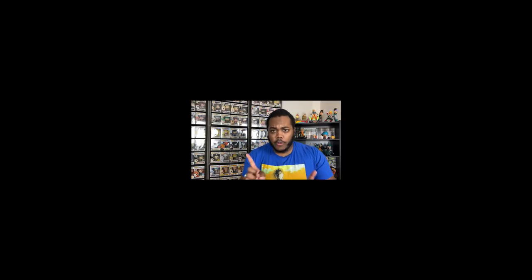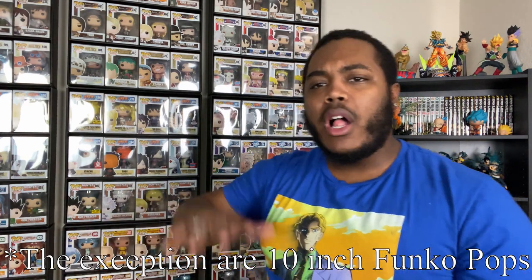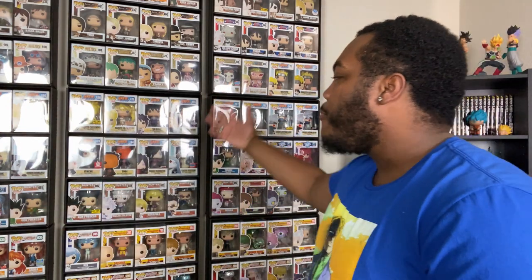I just want to give you guys advice on how you can do it. I see a lot of people — and I used to do this myself — stack them on the ground. No, we do not stack Funko Pops on the ground. You already know the saying on this channel: quality over quantity. To have a quality collection, it also has to look quality. You can't have your Funko Pops on the ground — you got to have them on some type of shelving unit.